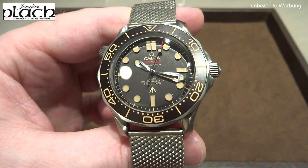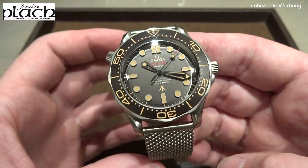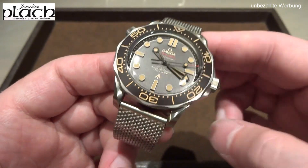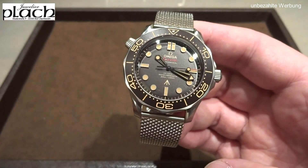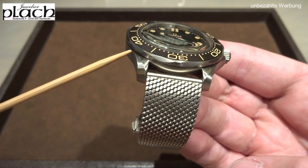Don't let the word 'Edition' mislead you — this watch is not limited. That means it is not numbered to a certain quantity and then discontinued. The watch is a regular production model, but it is in high demand and you can't just buy it in large quantities.